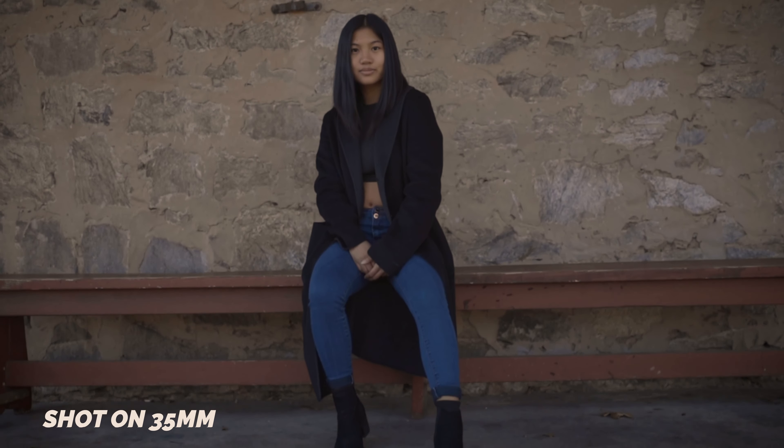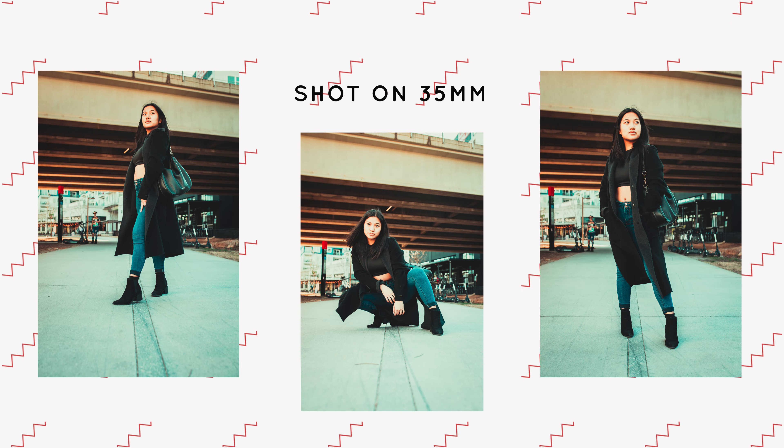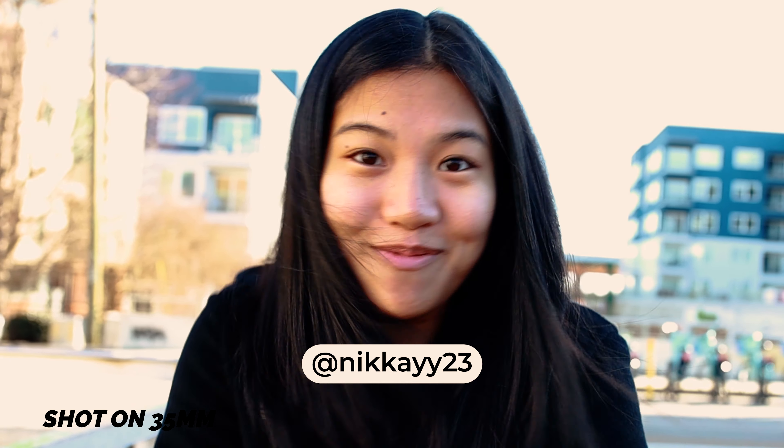This lens is great for photos, but is it good at video? Let's do a quick b-roll scene with Nikki. Also, this is my model today, Nikki — her Instagram is NikkiKay23, N-I-K-K-A-Y-23, follow her. Okay, back to the video.